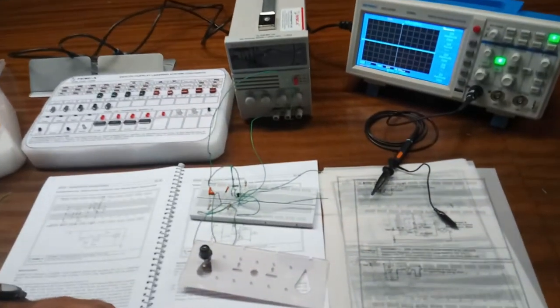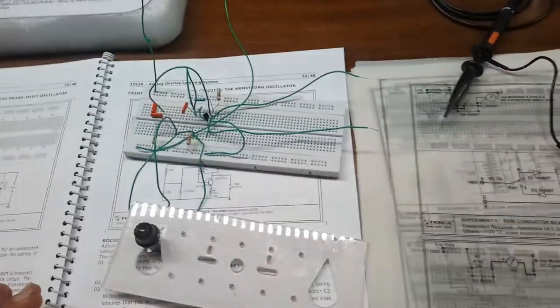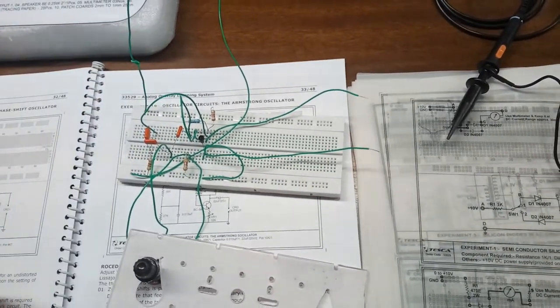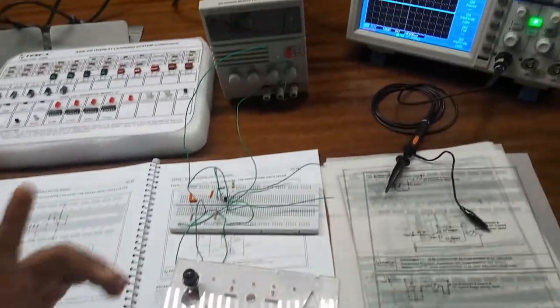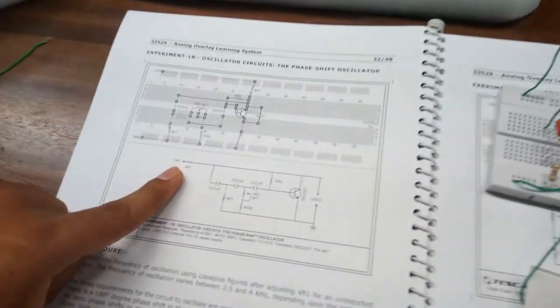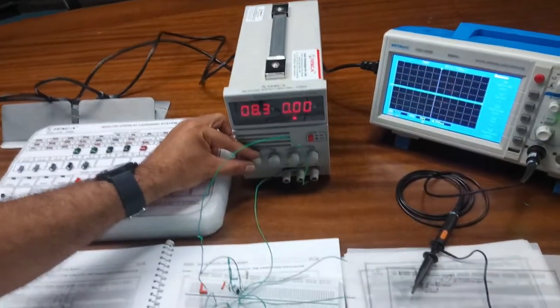We have verified our circuit — all components are connected properly and all the connections are done correctly as per the circuit diagram. Now we will observe the waveform on the CRO. For this, first we will power on the supply — we need plus 9 volts supply in this circuit. For safety purposes we set this to 9 volts.